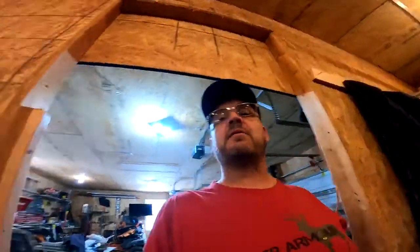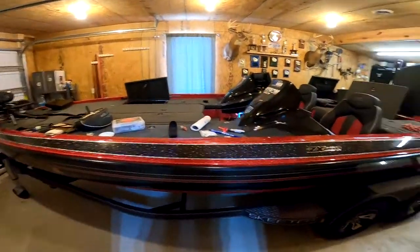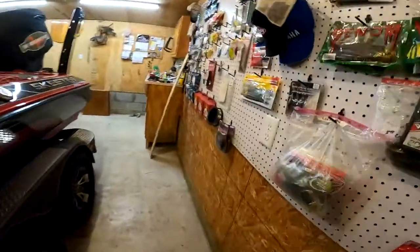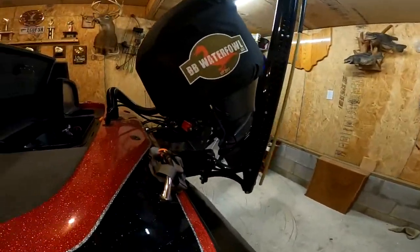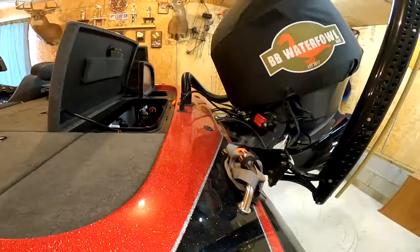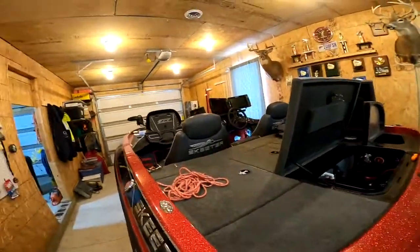Greg Fisher here, coming to you from the boat cave — guys have man caves, I have a boat cave. People on the internet, websites, discussion boards, are all asking about interference. I'm going to show you what I've done to get rid of mine. I have 100% no interference on any of my graphs.